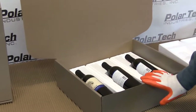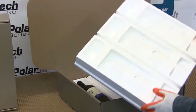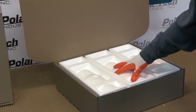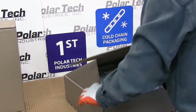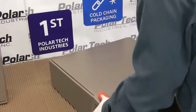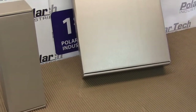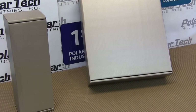This is the 743 foam wine shippers. It comes together as three cavities — it snaps away for a single or double. We're going with the three in this gift box that ships out three bottles. Fold in the flap, and we have a beautiful champagne colored gift box that ships out three bottles of wine.